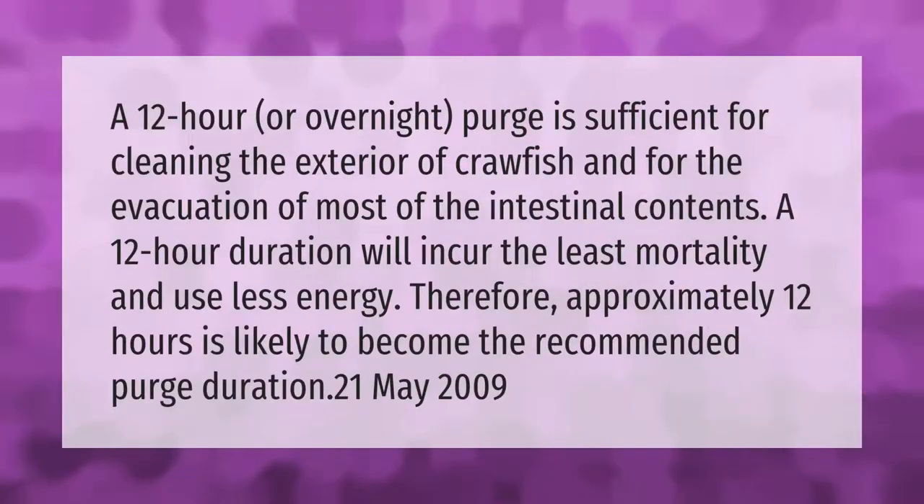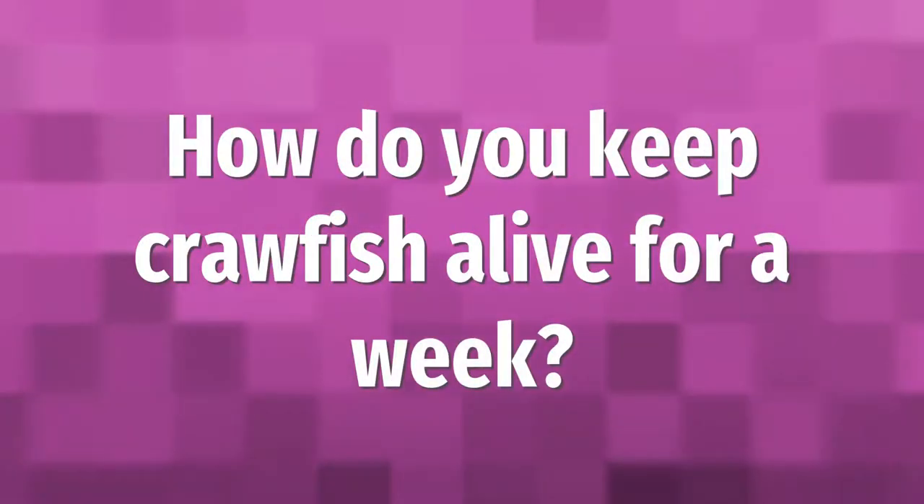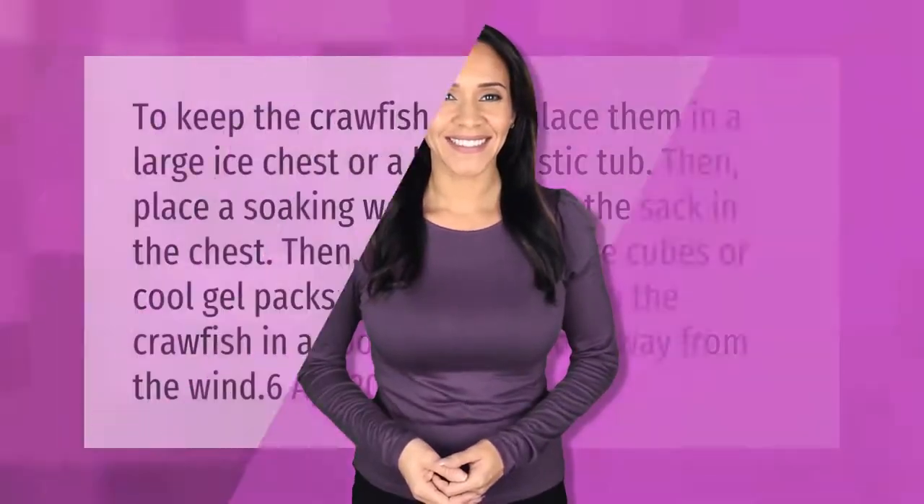A 12-hour or overnight purge is sufficient for cleaning the exterior of crawfish and for the evacuation of most of the intestinal contents. A 12-hour duration will incur the least mortality and use less energy. Therefore, approximately 12 hours is likely to become the recommended purge duration. (Source: 21 May 2009)